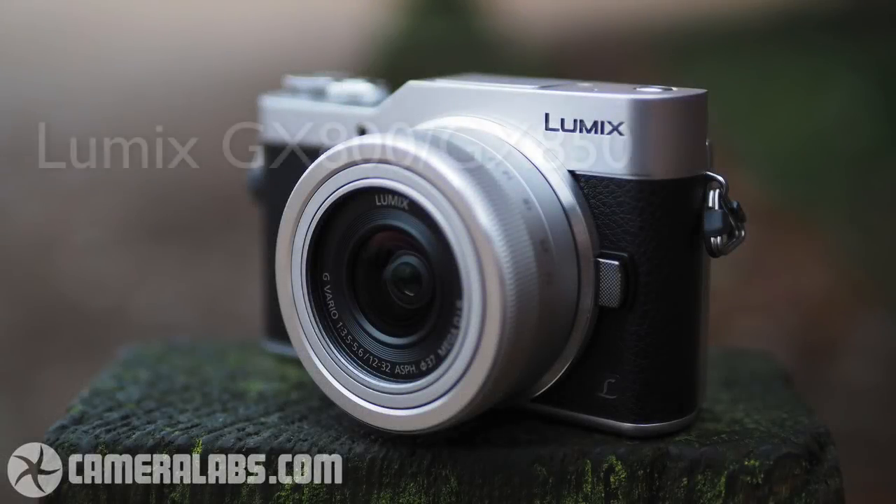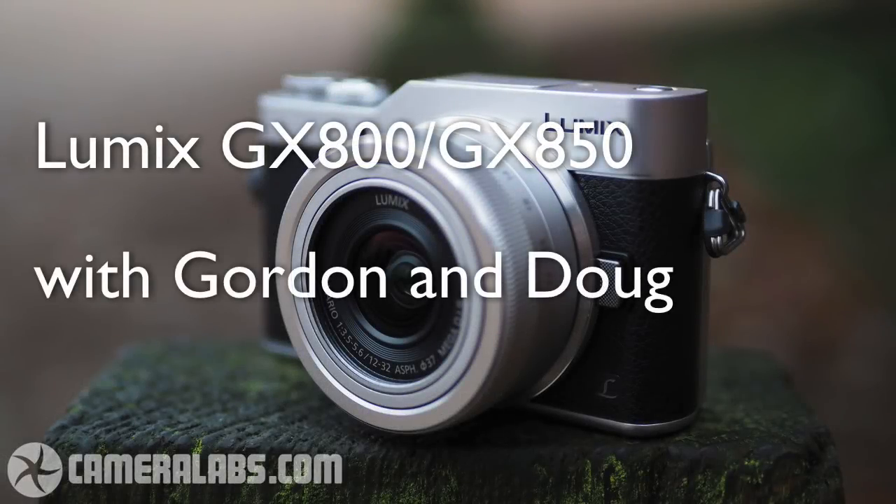Up next, Gordon and I take a look at the Lumix GX800 slash GX850 on the Camera Labs Photography Podcast. Hi, this is Doug Kaye. I'm here with Mr. Camera Labs' Gordon Lang. We're going to take a look at the Lumix GX800 or GX850 as we know it here in the US.